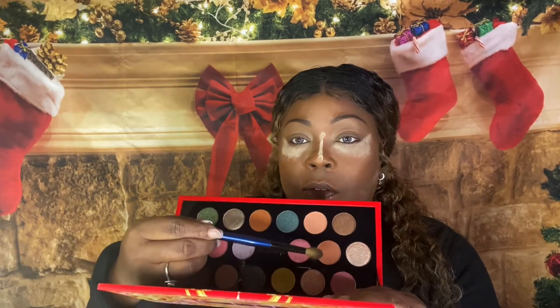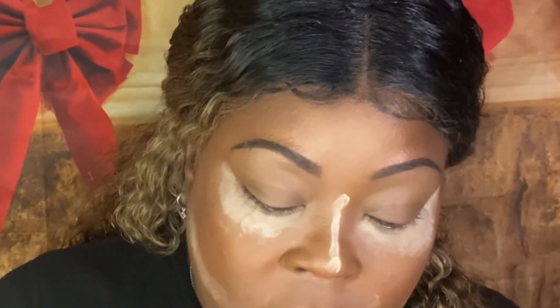I'm going to use that mid-tone shade first and buff it into the crease and transition area to get some color put down. What do you guys have planned for the holidays? Are you excited, or are you just like, life is not the same and I could care less this year?